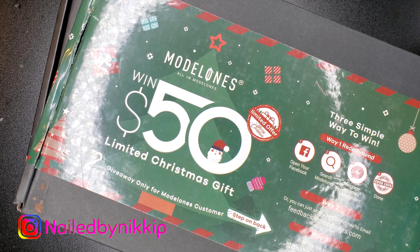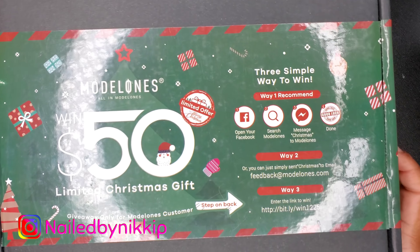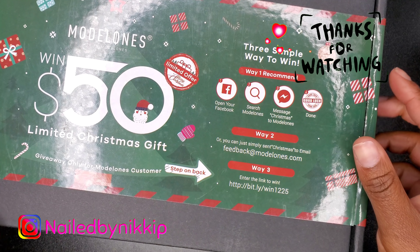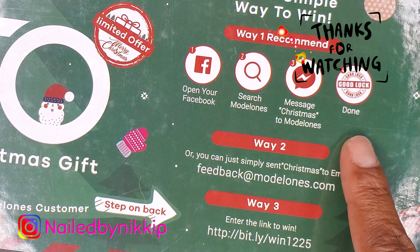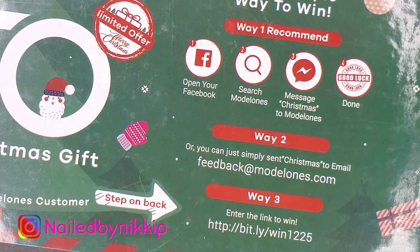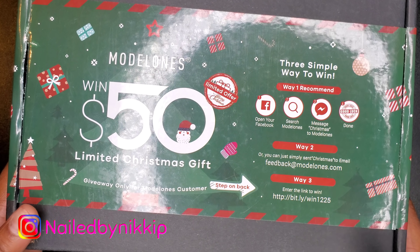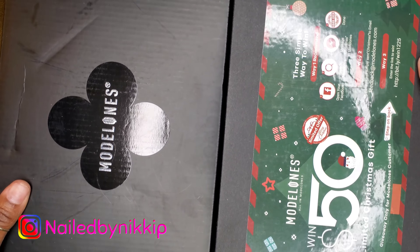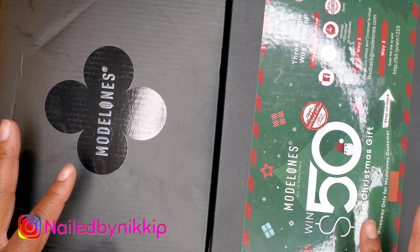Welcome back nail crew. Before we get started, I want to show you guys this — Model Ones is having a $50 giveaway, and yes, I am going to enter. If I could enter five times, I will be entering five times. Here are the rules; you can take a screenshot of this and enter after the video is over. Rewind if you need to take a screenshot.